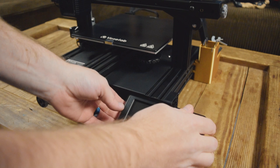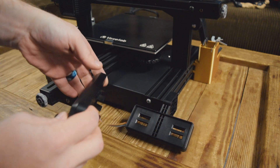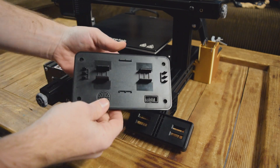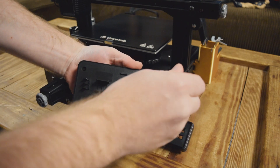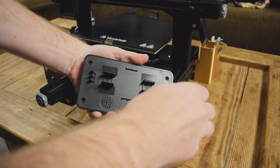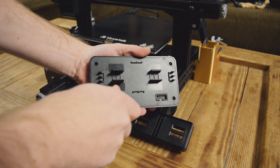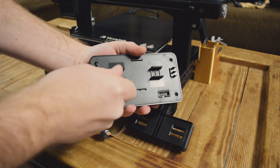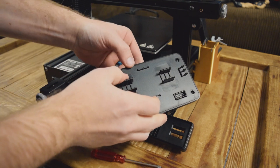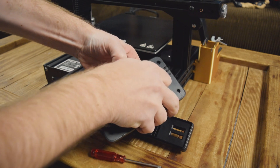Let's go ahead and pop this open. Pry from the left and you'll hear a click, turn it around and simply unhook. There are one, two, three, four little Phillips screws here. Let's go ahead and undo them. To get this open, you kind of have to prop it up a little bit with your thumb and it should come undone.